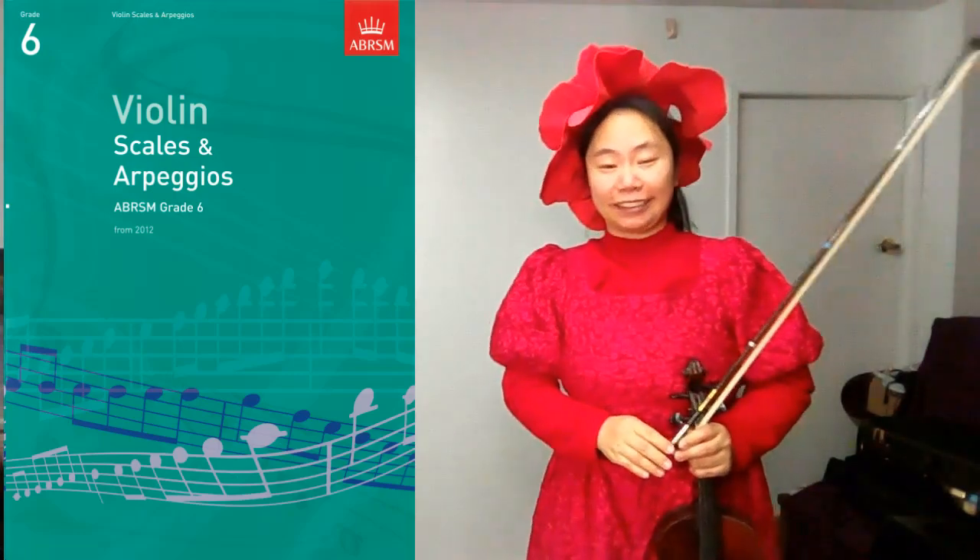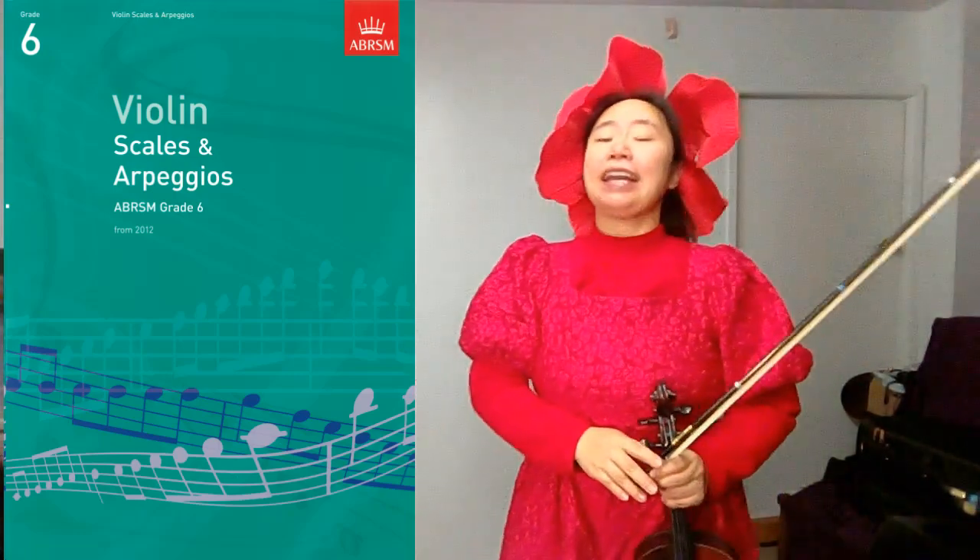Hi, this is Aria. Today we are going to play E-flat minor, melodic minor in two octaves from grade 6 scale.